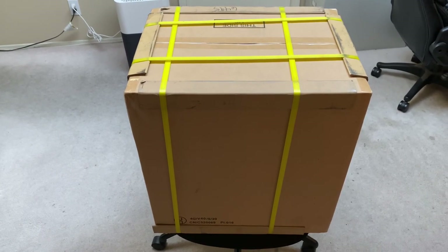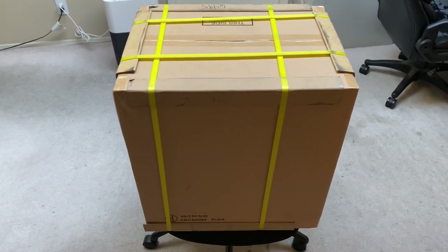This is my review of the Bluetti AC200P.